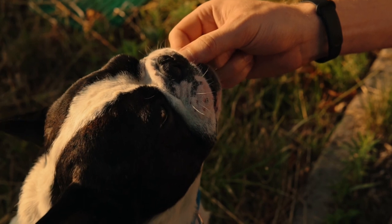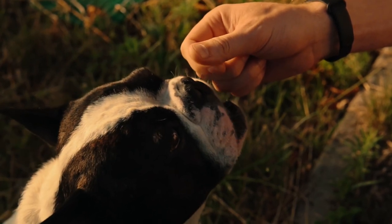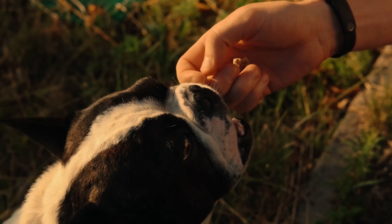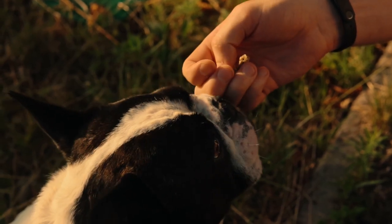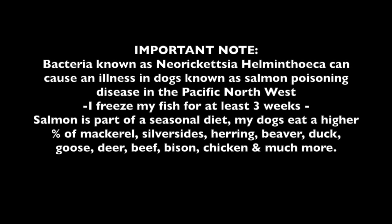Keep in mind, salmon is part of a seasonal diet. My dogs don't eat salmon day in, day out — they eat all kinds of different proteins, and it depends on the season. So to avoid salmon poisoning disease, where your dog can get sick or die, just be really knowledgeable of where your fish is coming from. If you freeze it for a few weeks prior, you should be okay. If this is a concern or if you're in the Pacific Northwest, just consider feeding a different type of protein in your raw.